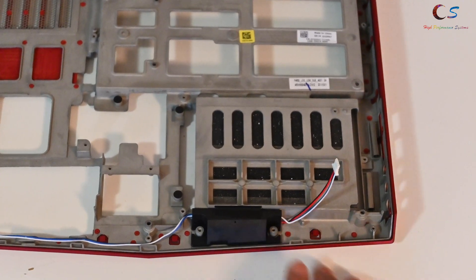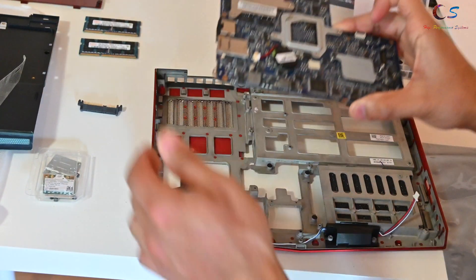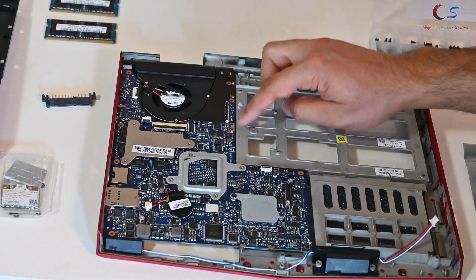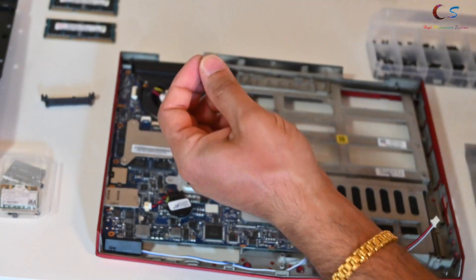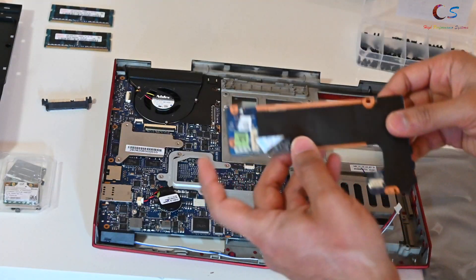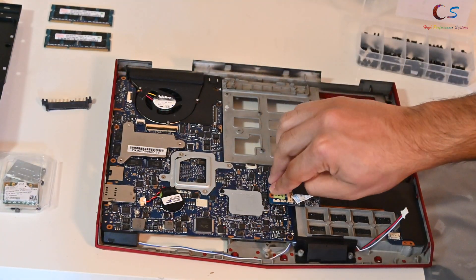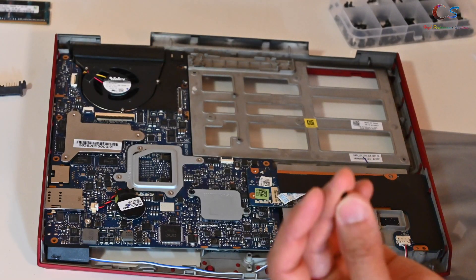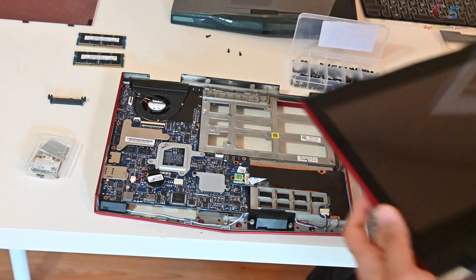I put tape there and some tape here to hold it down as well. Next is the motherboard, which goes on top like this. There are four screws — I'm using M2 by 5, not sure if that's the right one, but it works. Next we install the IO board: it clips onto the motherboard and plugs in here. For the IO board I'm using M2 by 4 screws — one, two, three.